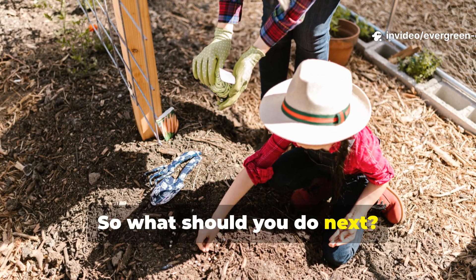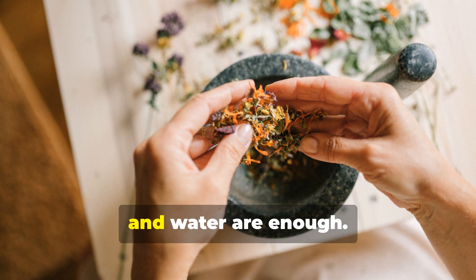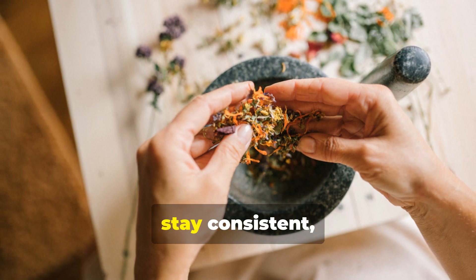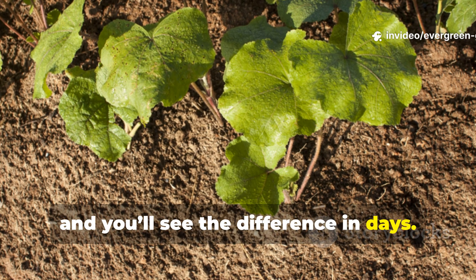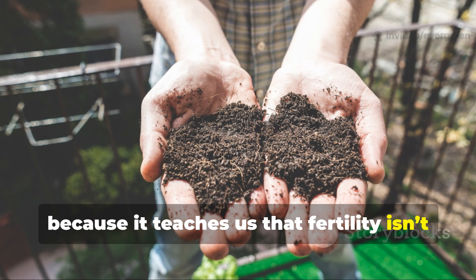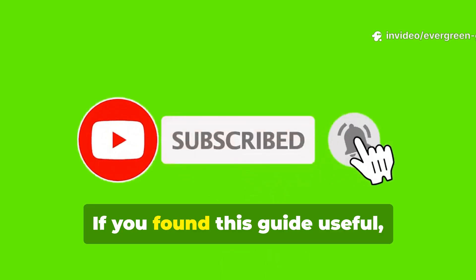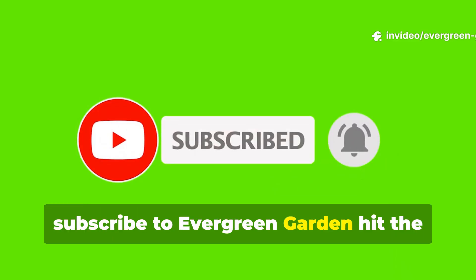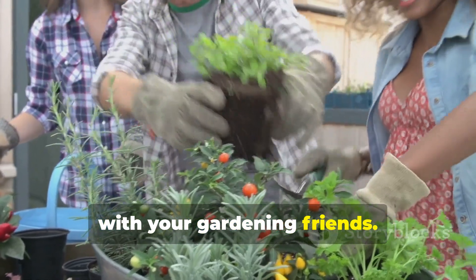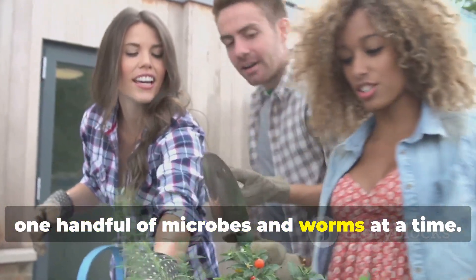What should you do next? Try it. Don't wait for perfect ingredients — weeds, sugar, milk, and water are enough. Follow the ratios, stay consistent, and you'll see the difference in days. This is a technique worth keeping alive, because it teaches us that fertility isn't something you buy; it's something you grow from within your soil. If you found this guide useful, subscribe to Evergreen Garden, hit the notification bell, and share this video with your gardening friends. Let's bring life back to every dead garden, one handful of microbes and worms at a time.